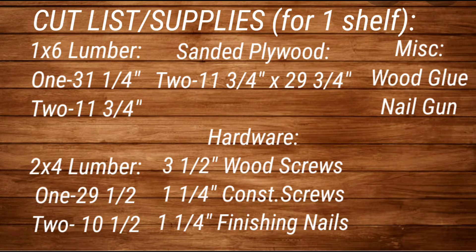Here are the supplies for this project. If you want to recreate these, go ahead and screenshot this. Really simple to make — very, very simple.